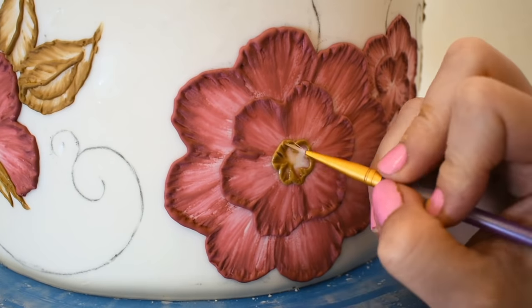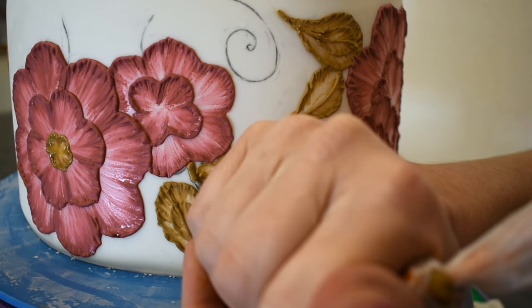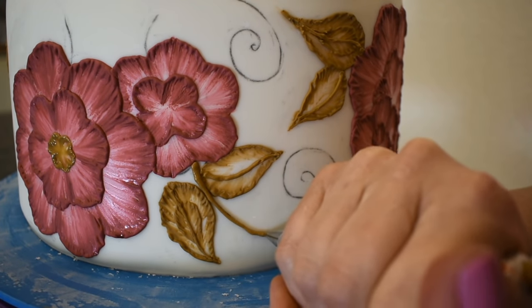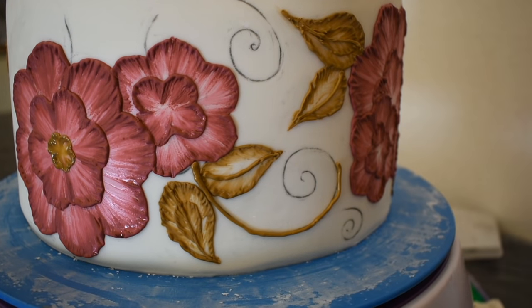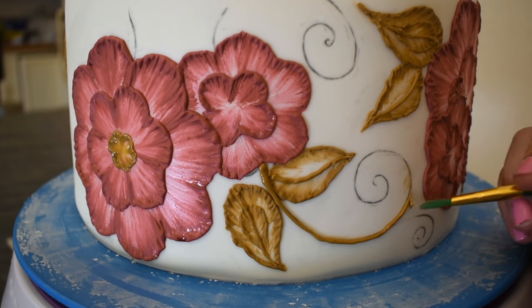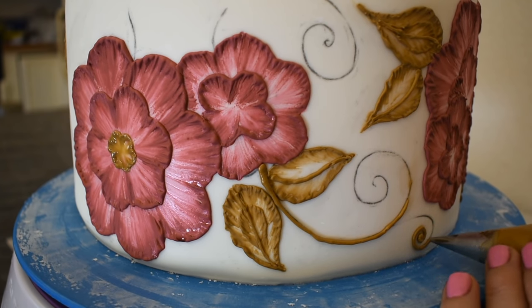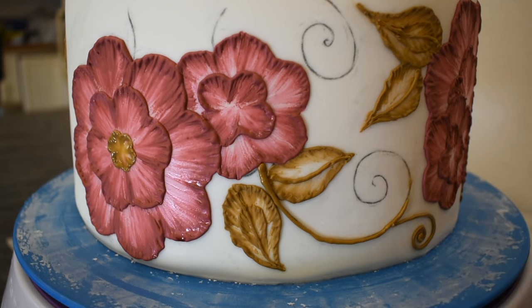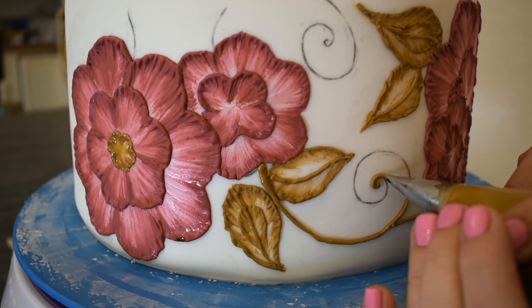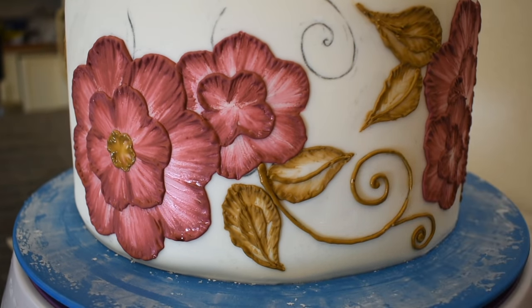I'm also going to paint the center of the flowers gold, and the vines. Oopsie! I'm just using a little water to clean that up. I'm going to paint those black.